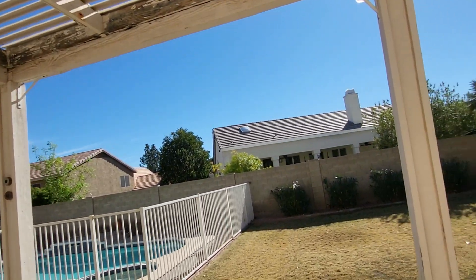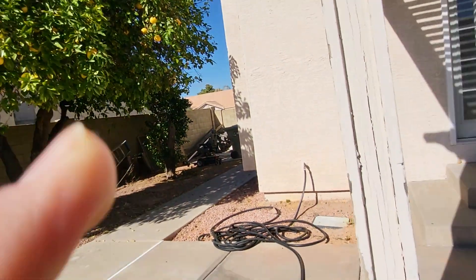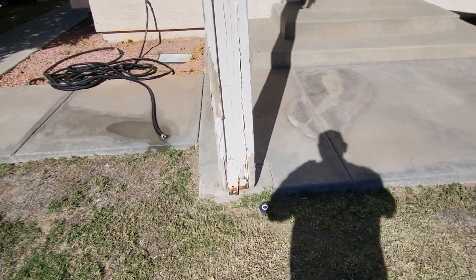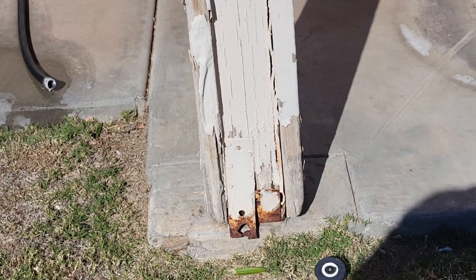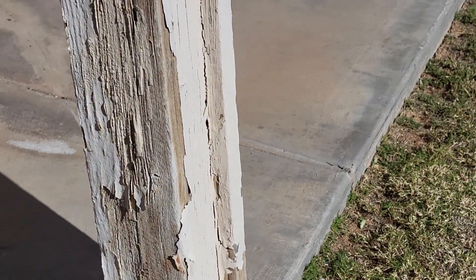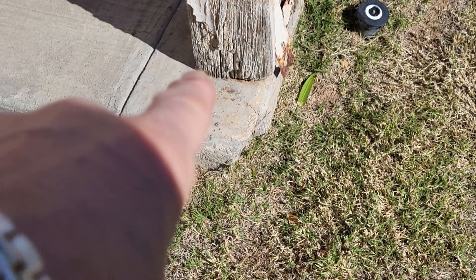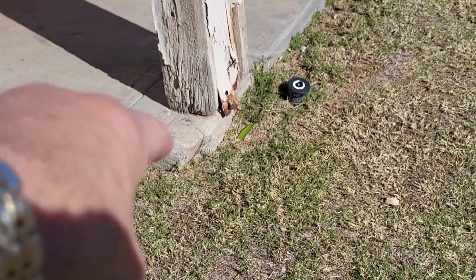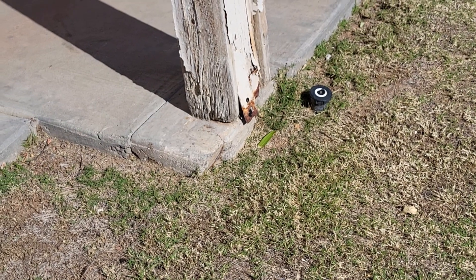Oh, and lastly, all three of the posts — I'd say replace them. They all look like that. I can shoot the other two, but that's what they are. They're on their own posts. Those are deep pours. Right there. We'd go into the concrete and put a post holder that holds it up off the ground a little bit for code.